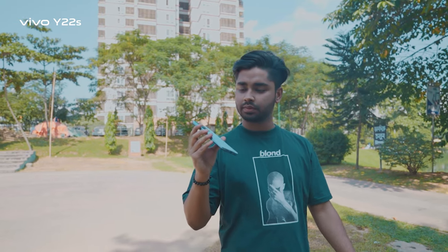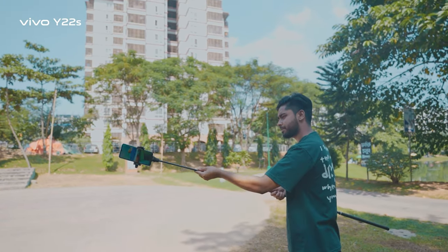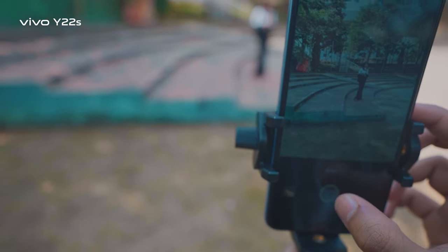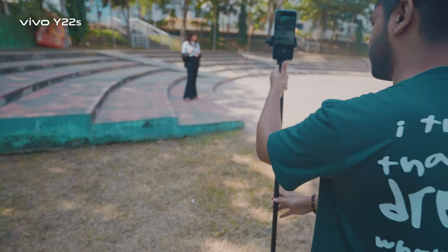For our next trick, we need to find an extended-edition selfie stick to give it a fake drone effect. If you want to find a beautiful background, we need to find some cool things like this.